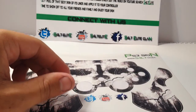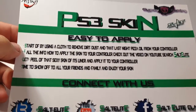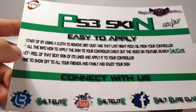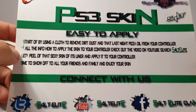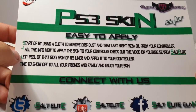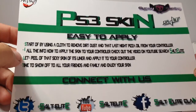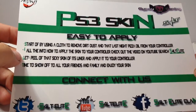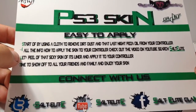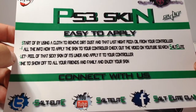On the back of your skins, whether you bought it or got it as a gift, there are some things you need to read. Start off by using a cloth to remove dirt, dust, and any oily residue from your controller. If you've added any oily stuff on there, you'll need to remove it. Check out the video for all the info on how to apply this to your controller.